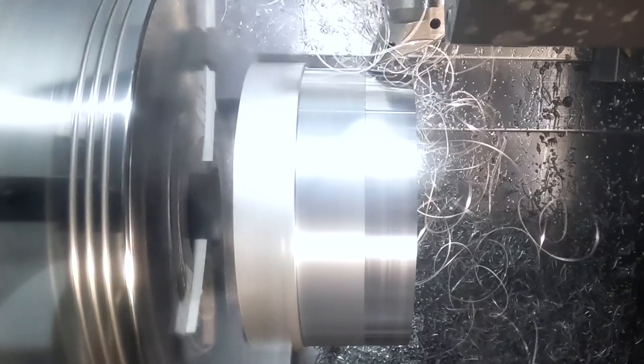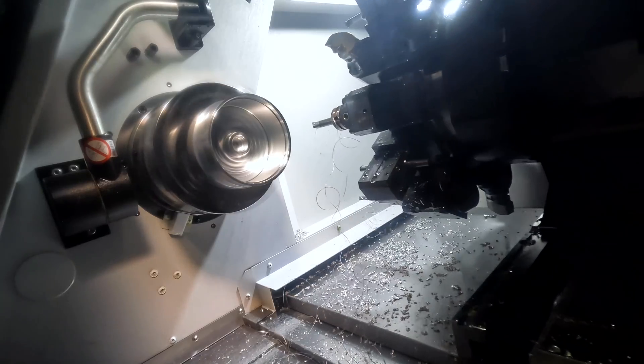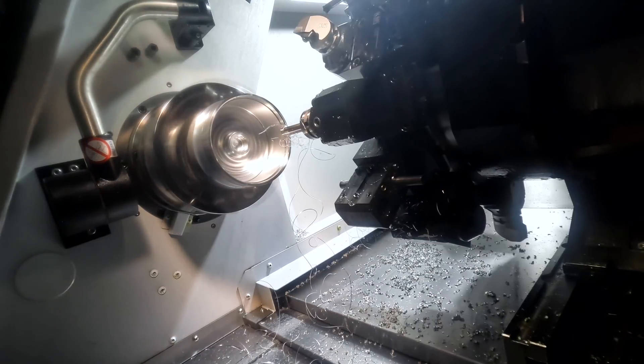We only turn down as far as we need to. When we flip this part around and grab it on second op, we'll go ahead and take off the rest of that material.